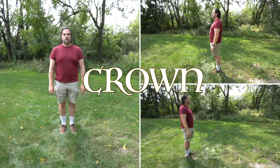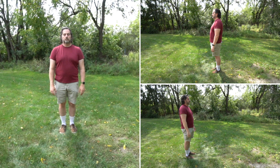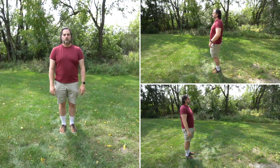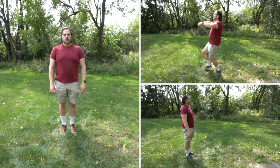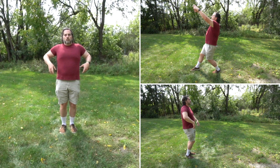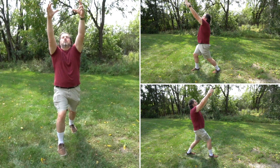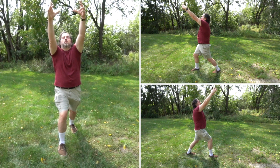Begin in a neutral stance: feet shoulder-width apart, arms at your side, chest open and radiating. Inhale. Take a step forward with your right leg. Simultaneously, extend your arms forward and up, imagining a crown forming between your hands which are prepared to hold it.